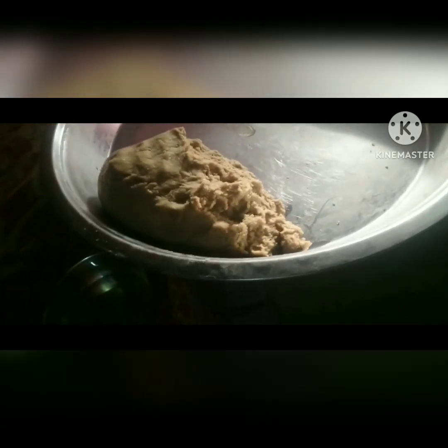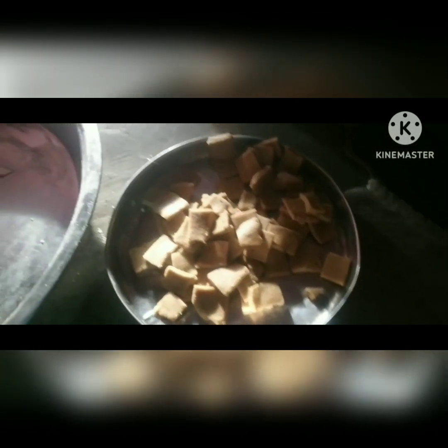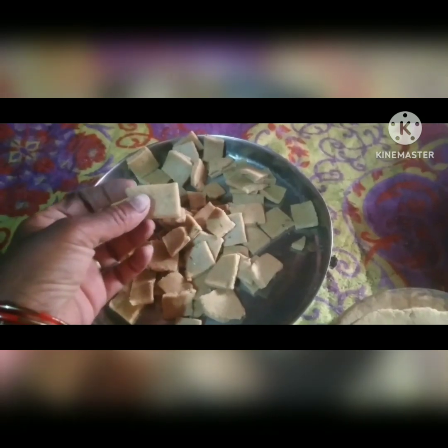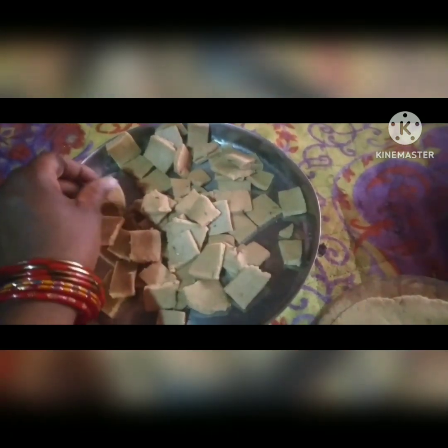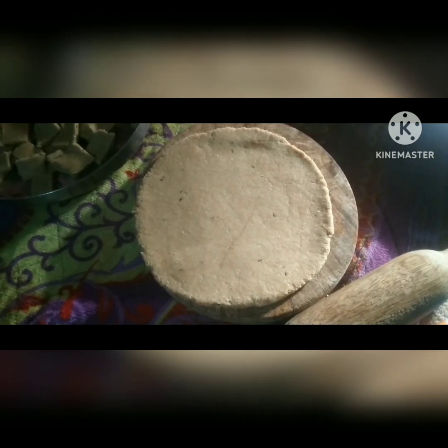We have cut this and I'm making our soup. We are making our soup. I used this for the soup and we made our soup.